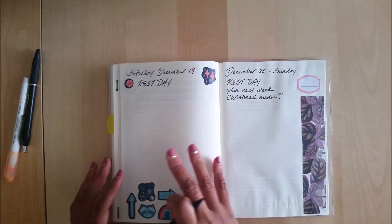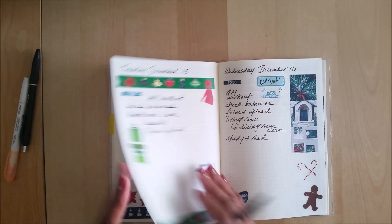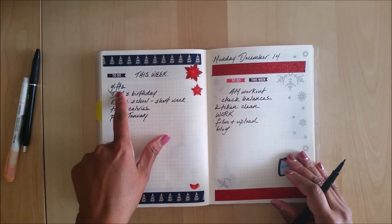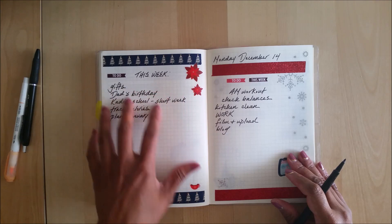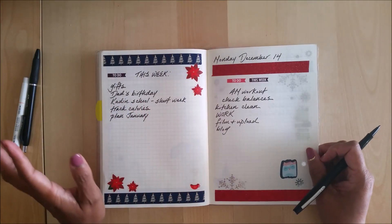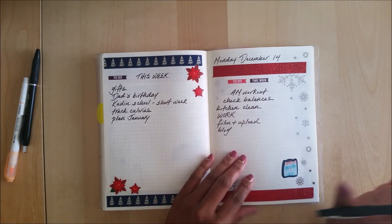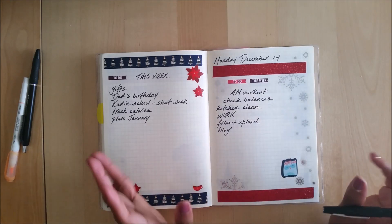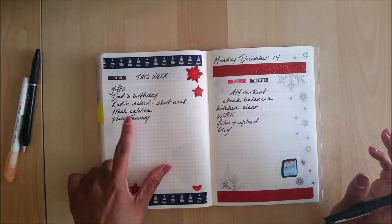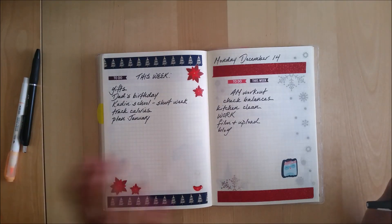I need to think about a Christmas menu for Christmas Day. This coming week I want to focus on wrapping any gifts or anything that needs to be tied up. My dad's birthday is on the 16th so I have to make sure I call him — we've already sent out his gift and his cards. This is a short week for Caden at school; I think he has half days on Thursday and Friday so I want to remember that. I'll also be continuing to track my calories, and this week I'm going to take some time to plan out January, which I've kind of started already.